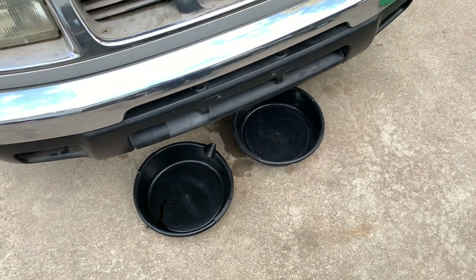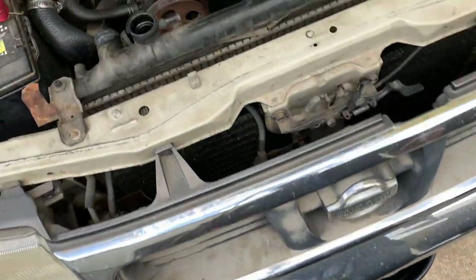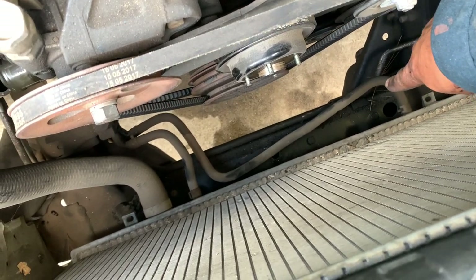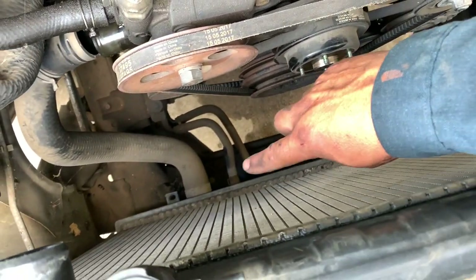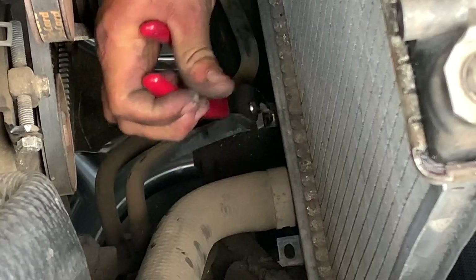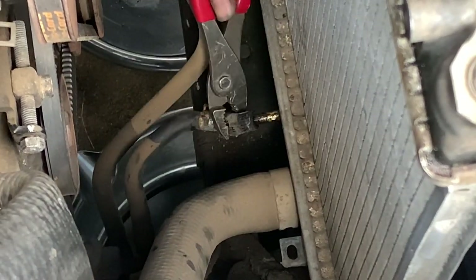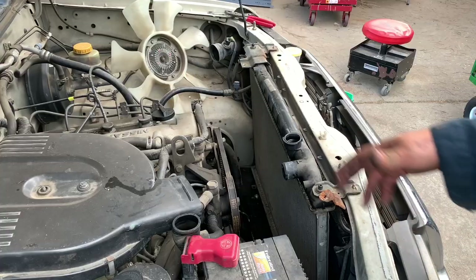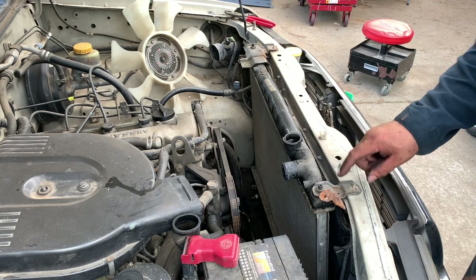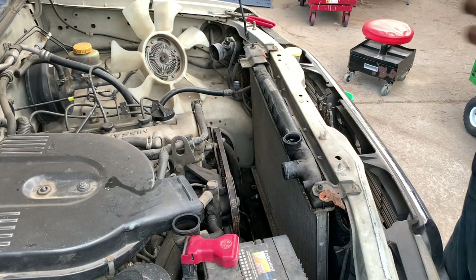We've placed two drain pans — one for each transmission fluid line — so when we disconnect them the fluid drains into the pans and we capture the oil. We disconnected the transmission lines and the bottom radiator hose at the engine. Now we can take the top brackets off and pull the radiator out.